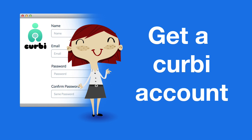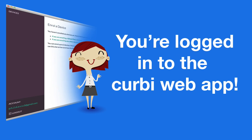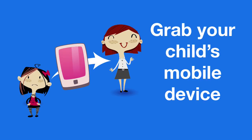Simply register for a Kirby account to get started. Go to kirby.com and sign up for the free trial. Once you've signed up, you'll be automatically logged into the Kirby web app.